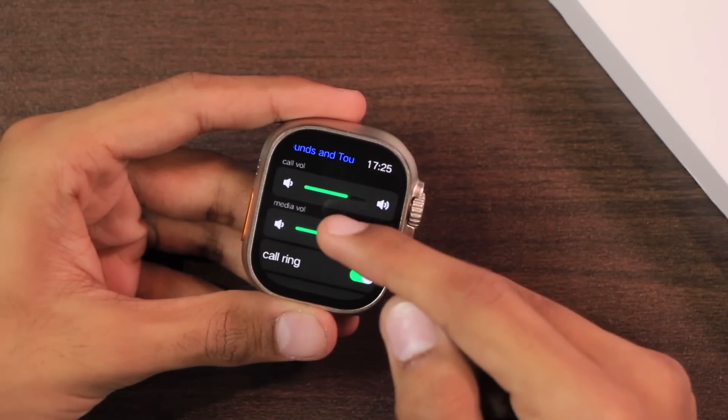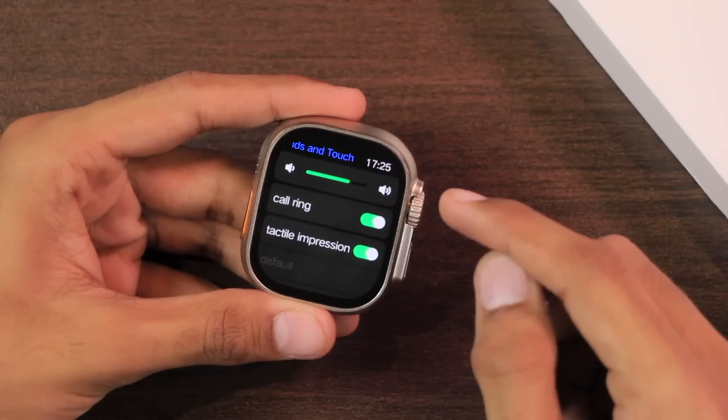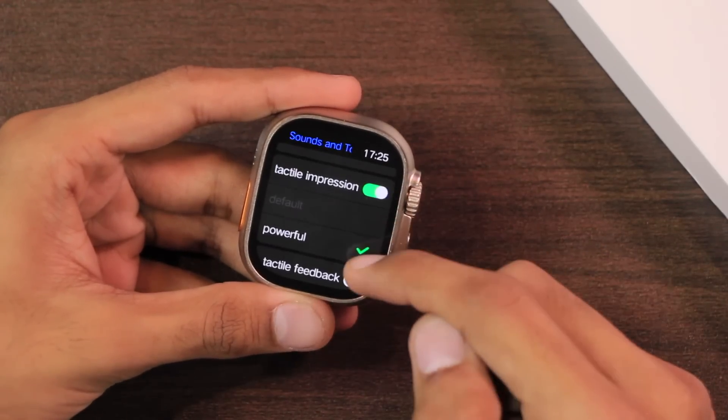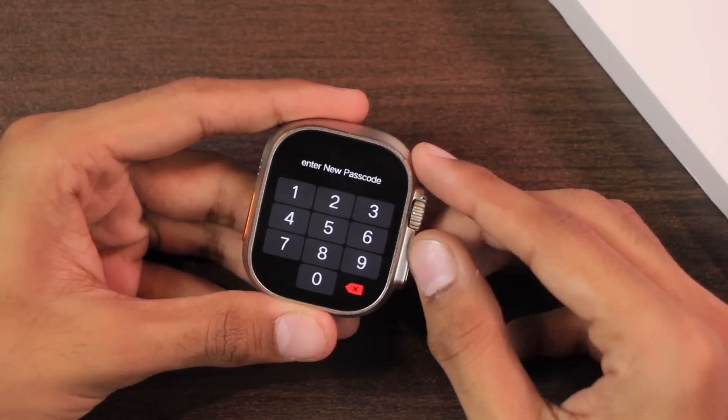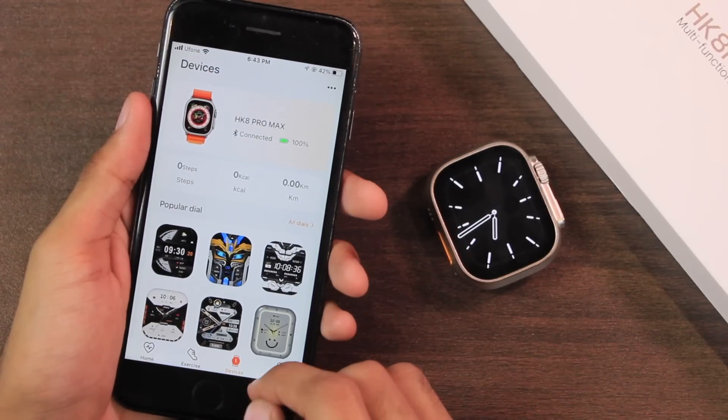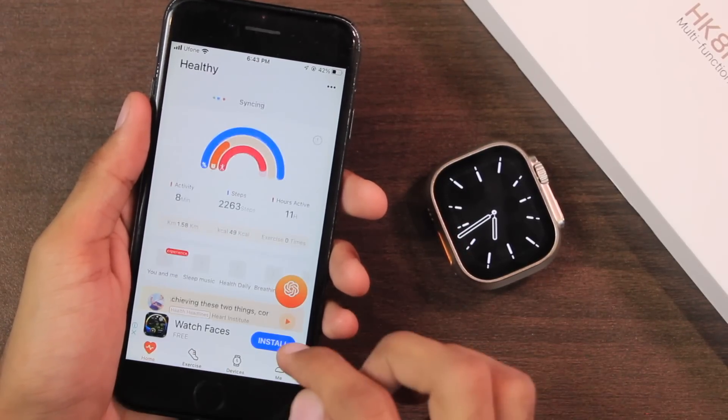You cannot use a custom ringtone for calls, messages, or alarms, but you can customize the volume level for calls and media. It supports ringing on incoming calls. It also has taptic feedback when using the crown key. You can add a passcode to the smartwatch.